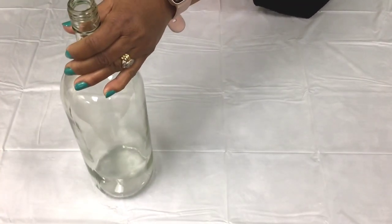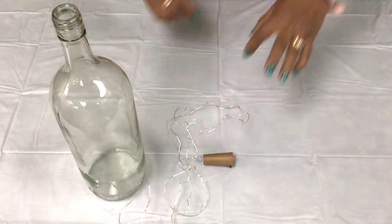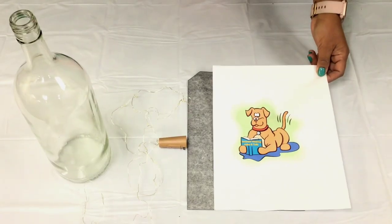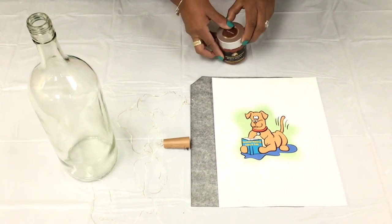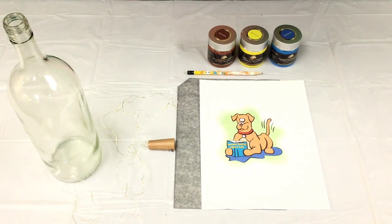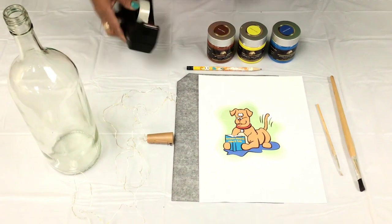You will need a clear glass bottle, fairy lights, carbon paper for tracing the image onto your bottle, a picture of choice, acrylic paint, a pencil for tracing the picture onto your bottle, brushes, and tape.